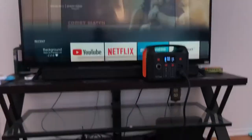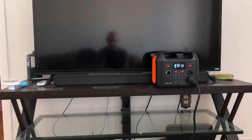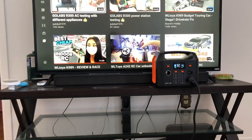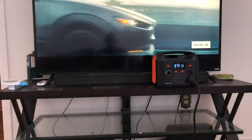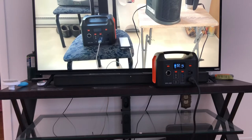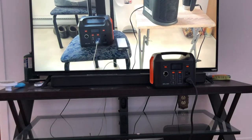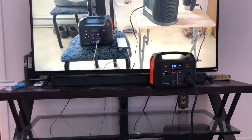Now my modem is connected and you can see the previews. Let me go on YouTube and click on one of my videos and we'll see how much juice it uses. GoLabs testing — video inception! GoLabs on GoLabs action. So let me power this back on so you guys can see the display. I'm using 176 watts.